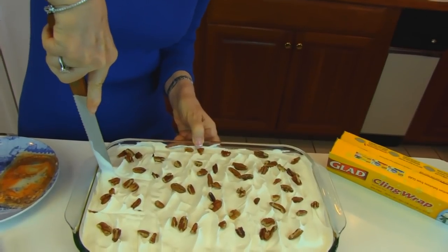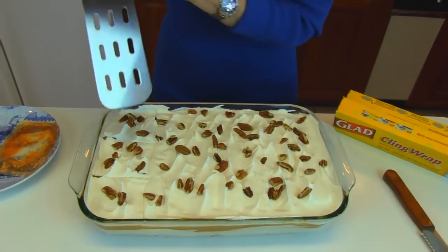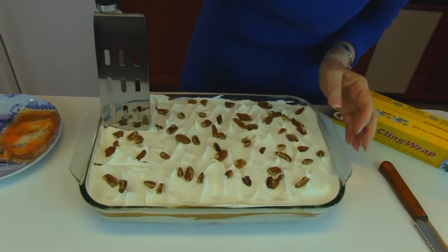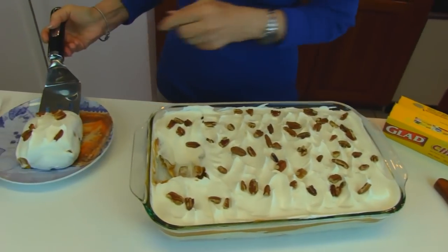This may be just a spoonable dessert at this point, which is good still, but hopefully I can show you something a little more than that. We'll start right here and go down, try to get that crust and bring it up and then go to a plate with it.